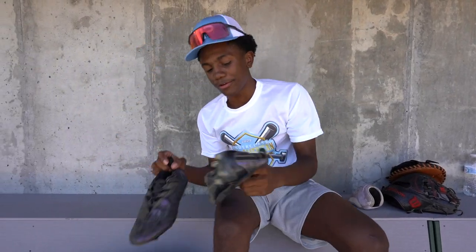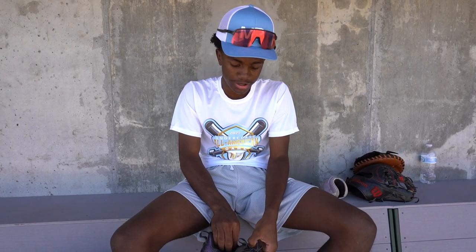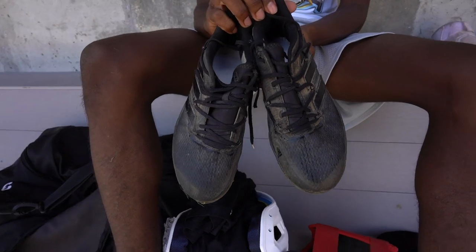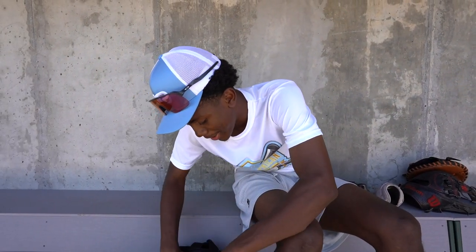Next I got my football cleats. You're usually supposed to use these on turf, but I use them on dirt too. I use these basically every game. I'm going to start using these at high school because they're very light and comfortable. After that, I got my metal cleats — I had to use these for high school, but I don't use metal cleats anymore. I switched to the football cleats; they're a little lighter and better, in my opinion.